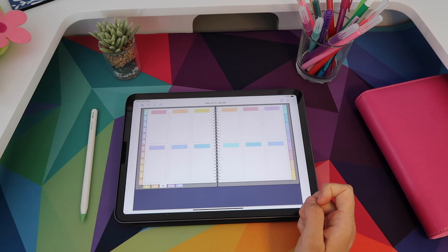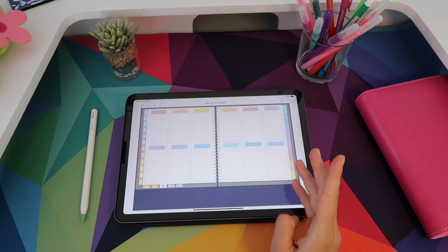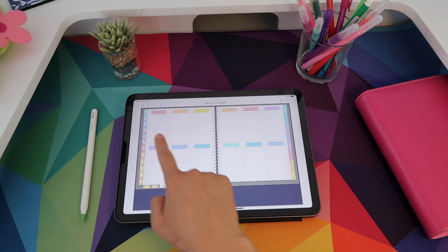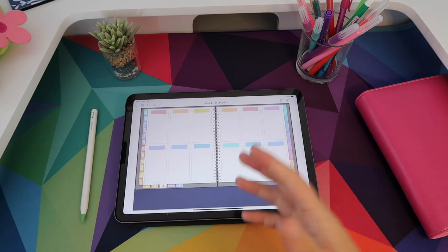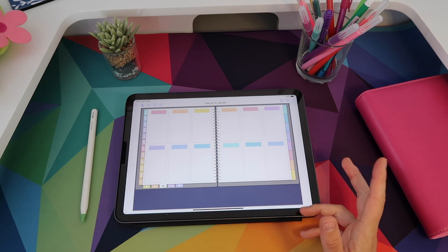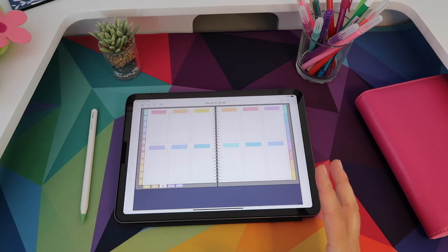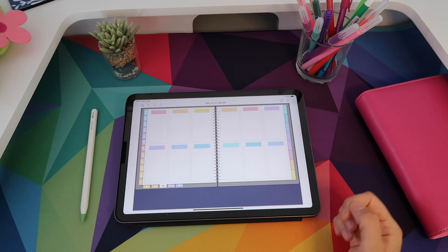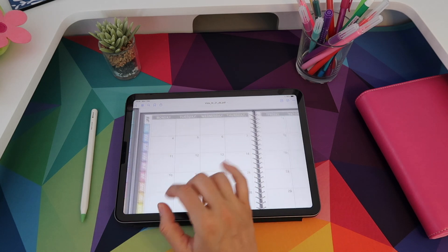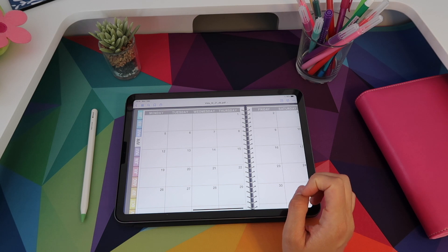Now I'll tap on the third tab — this is my yearly view. You get 12 boxes you can use however you want: you could use them to track birthdays, giving each box a month, or you can use this page to keep track of goals you want to achieve in the following year. From here if you swipe you get to your monthly calendars, all tabbed and linked — if I tap on each tab it lights up to show me where I am.